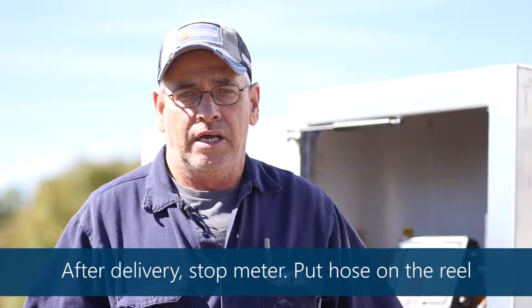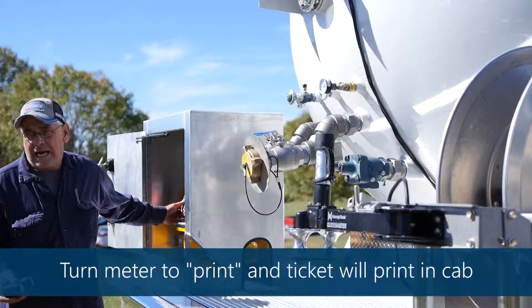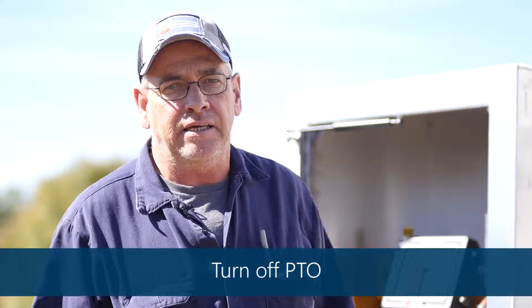Once your delivery is complete you come back to the truck. You hit stop on your meter and then print so you print a ticket. You cut your PTO off and your delivery is complete.